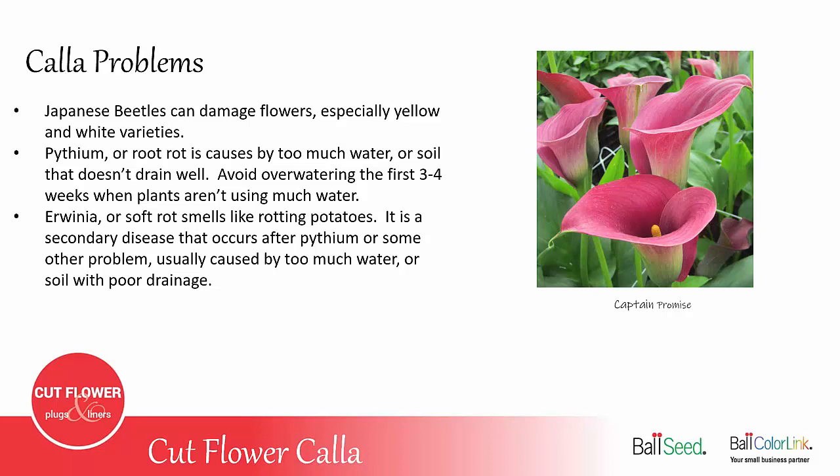Pythium is where the roots are translucent looking and rotting — that's from too much water or soil that doesn't drain well. That's why it's important not to over-water in the first three to four weeks when the plants aren't using much water. Erwinia, or soft rot, smells like rotting potatoes and is a secondary disease that occurs after Pythium or some other problem. Again, it's usually caused by too much water or soil with poor drainage.